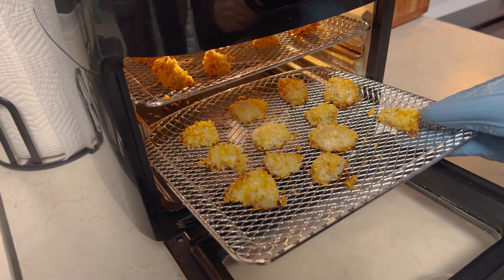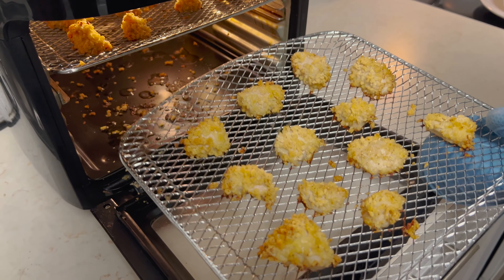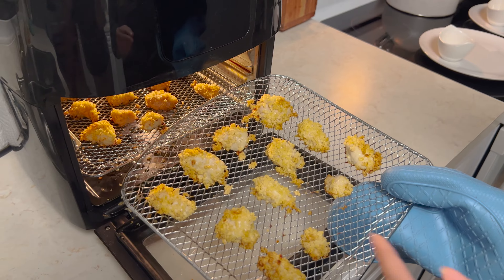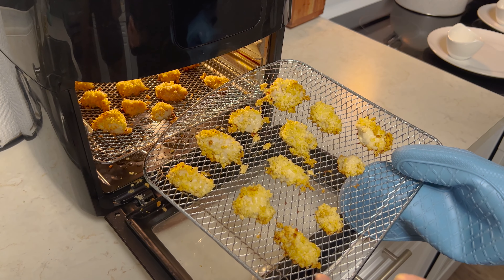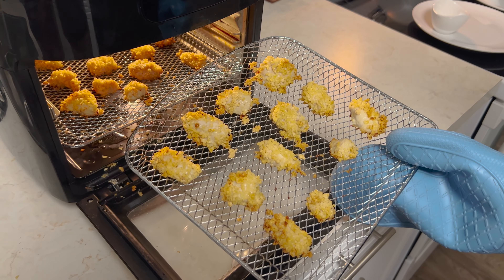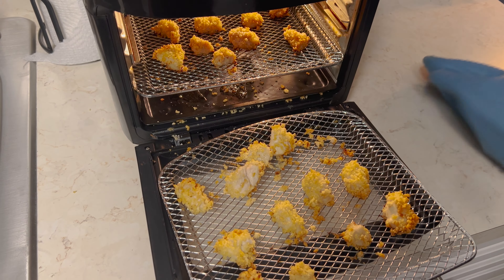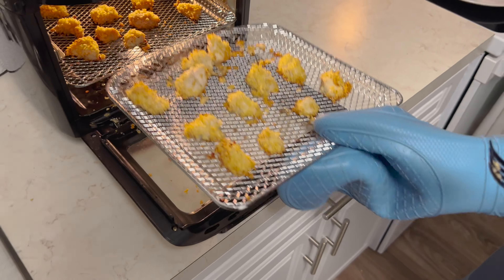Let's see what these look like — I think those look much better, more brown. Maybe cut into one of the thicker ones and see. We can put a thermometer in it too. I still feel like they almost need a little more. It might just be because they don't have a ton of breading on them like normal breading. It's gluten-free — I don't know if that messes up the color. Let's put a thermometer in it. Some pieces were still a little under, so three more minutes at 400.